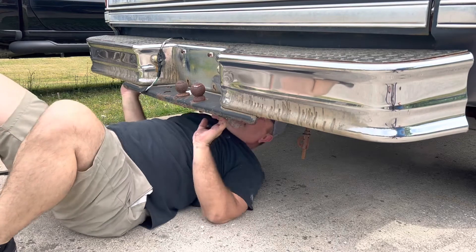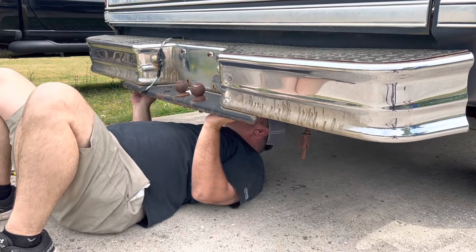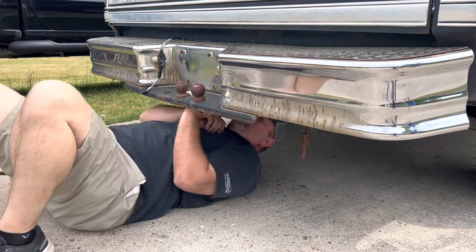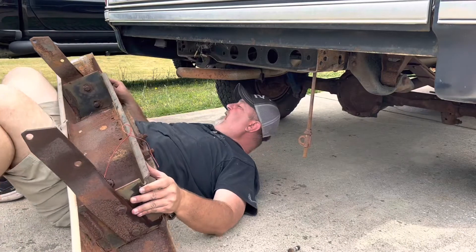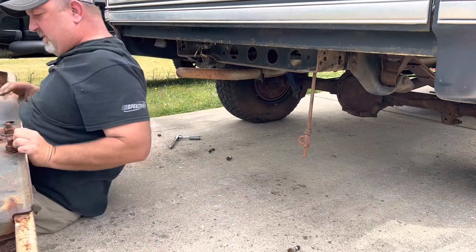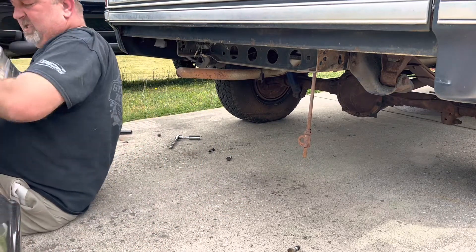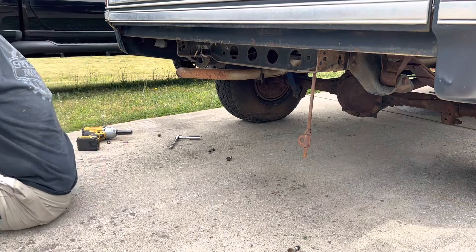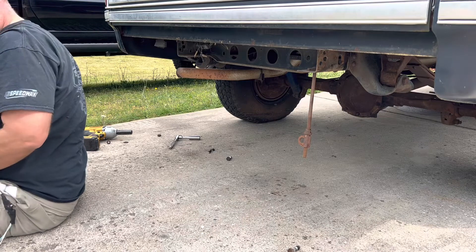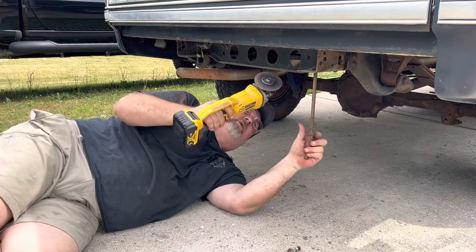How heavy is this? I guess it's not too bad. Let's give it a shot. I'll take this off. I need to bench press this — we can do it with this. Get off me. Yeah, piece of cake.